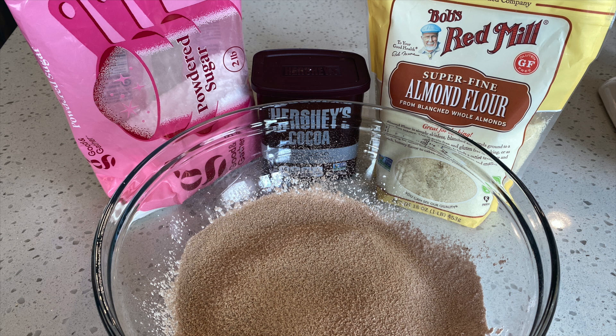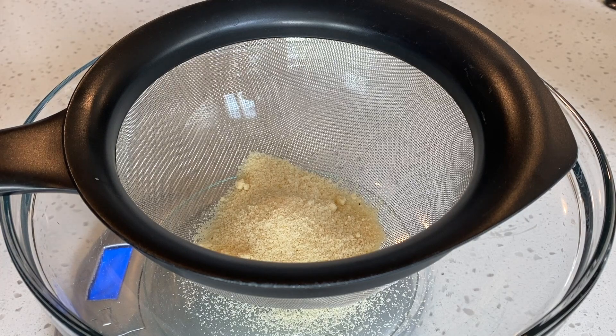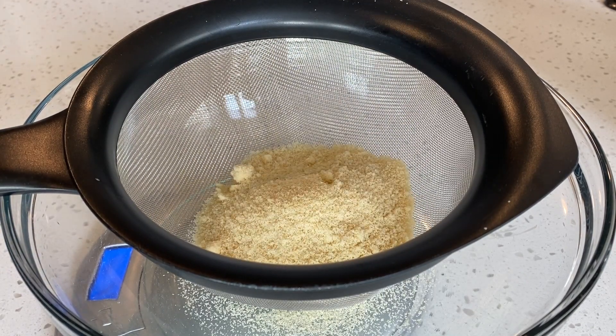For our dry ingredients, we will mix together and sift 95 grams of almond flour, 90 grams of powdered sugar, and 5 grams of cocoa powder.